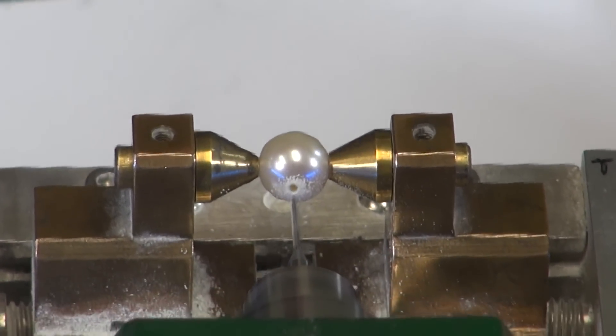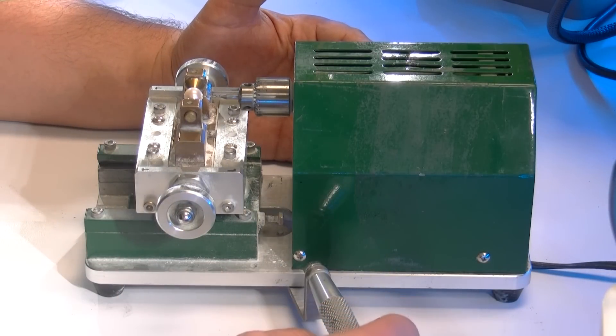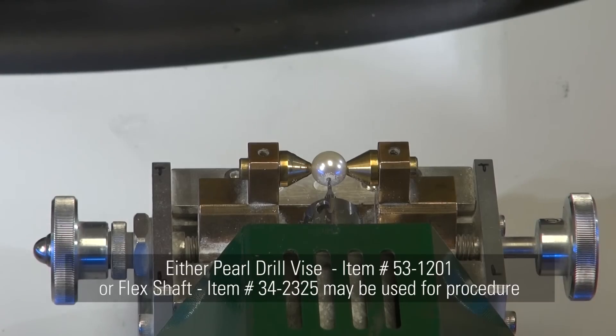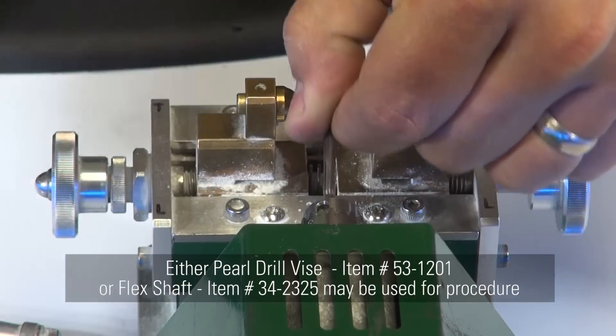To ensure the drill doesn't go through the entire pearl, make sure your high-speed drill is equipped with an auto-stopping function. Note: you can use either a standard pearl press or a micro motor flex shaft you have in your shop and achieve the same results with either.